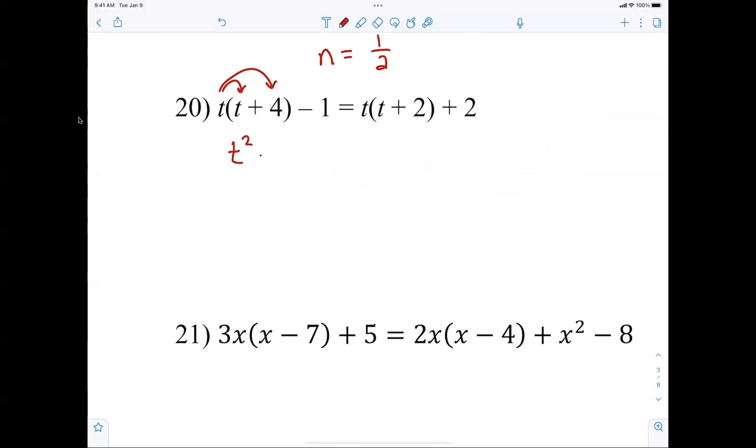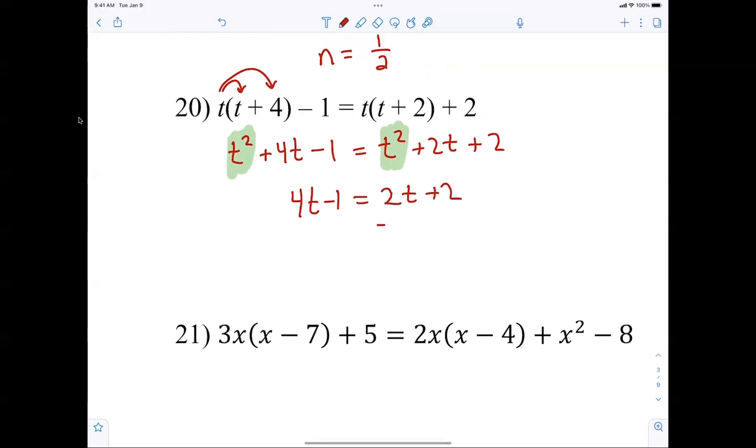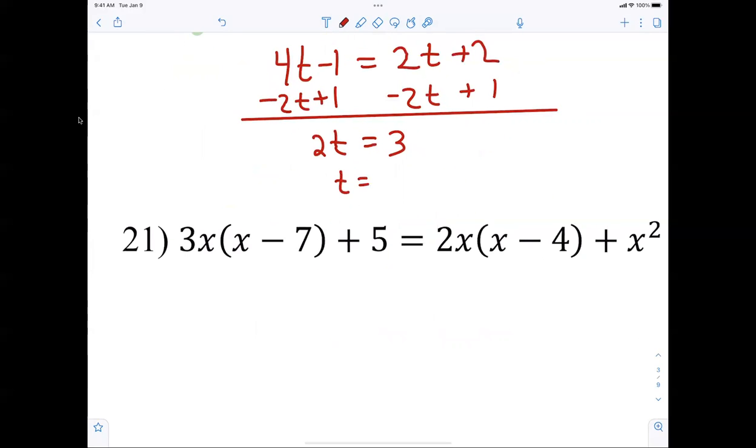Number 20: distributing gives t squared plus 4t minus 1 equals t squared plus 2t plus 2. The t squared terms always cancel. Rewriting: subtracting 2t and adding 1, I end up with 2t equals 3, so t must be three-halves.